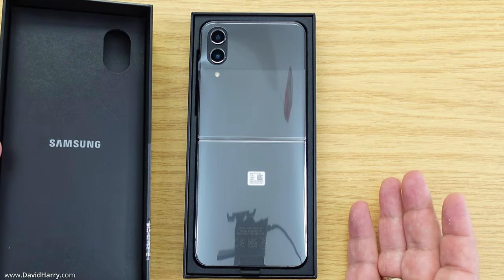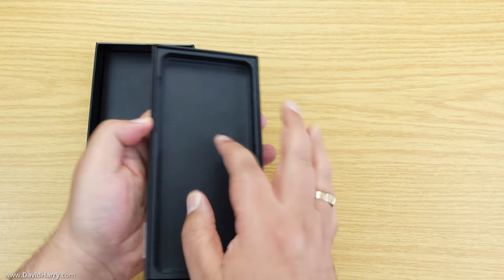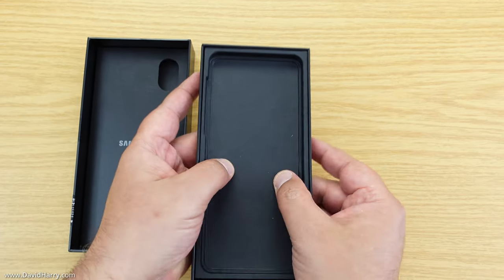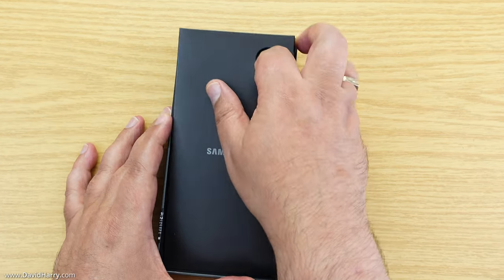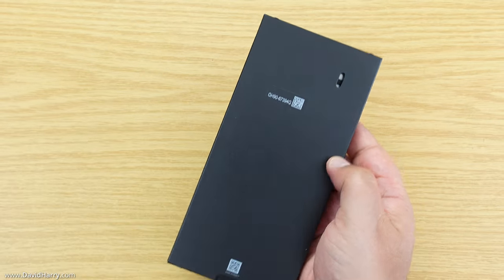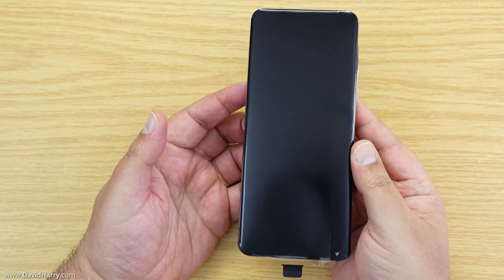Inside the box we've got the phone — I'll put that to one side for a second. There's nothing else in the bottom half of the box. In the top half we have a multilingual quick start guide, various multilingual warranty sheets, a USB-C to USB-C charging cable, a SIM eject tool, and of course there's no USB-C charger supplied with the phone.